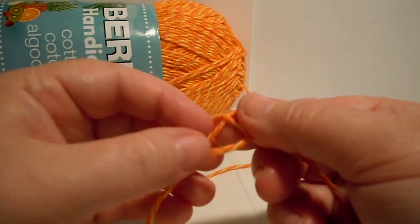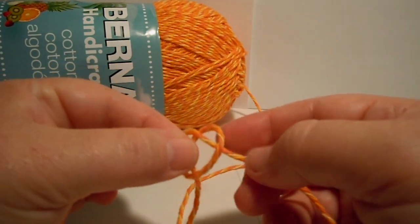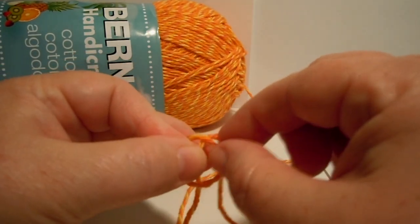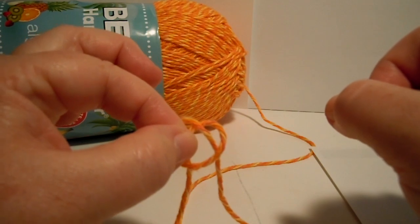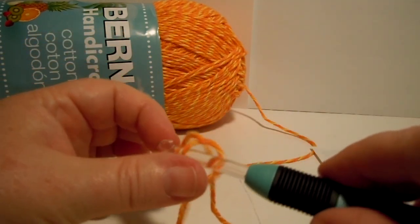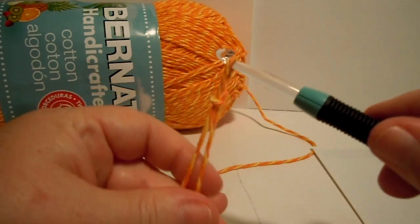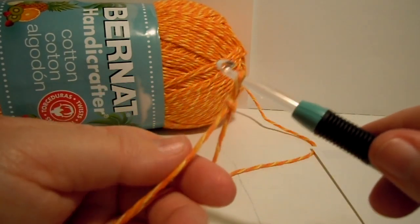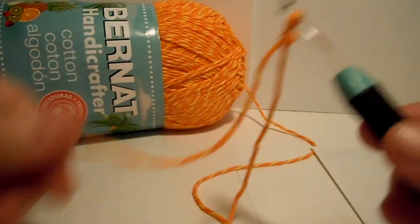Then you grab the strand — you can hold it like that. If you grab this other strand, it'll fall apart. But if you grab that strand, it all stays together. And that's where you put your hook underneath that little strand, and it makes a little slip knot. It'll slide up and down — that's why it's called a slip knot.